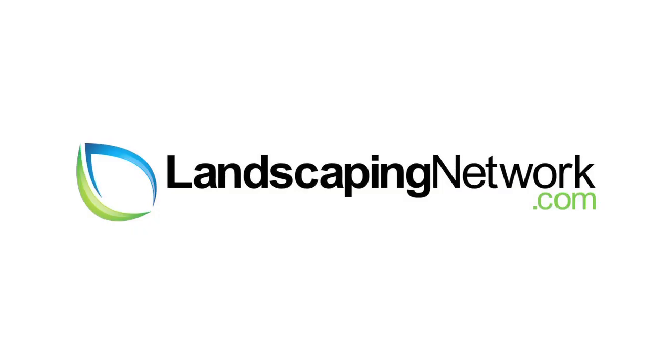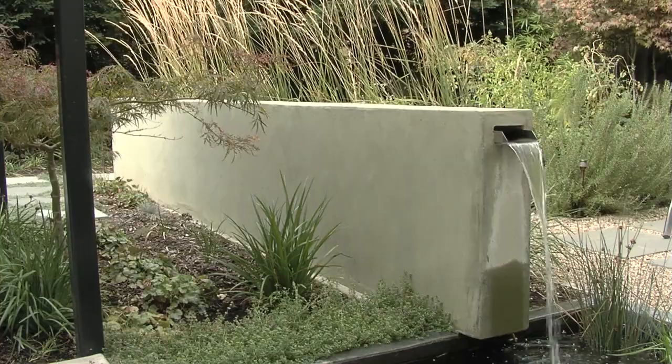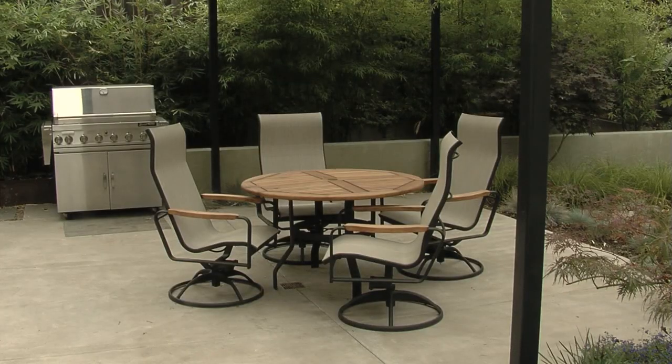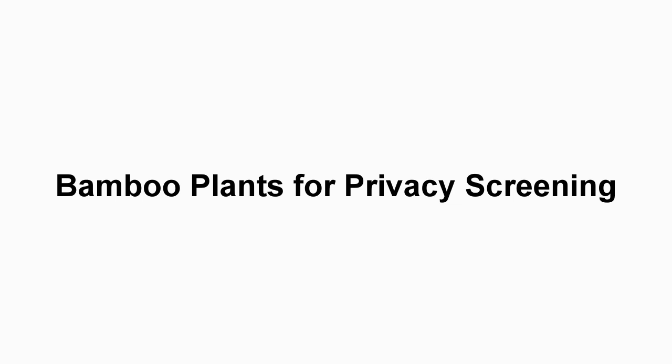Hi, I'm Joseph Huddle with Huddle Landscape Architecture for LandscapingNetwork.com. On this particular project, we use bamboo for perimeter screening.